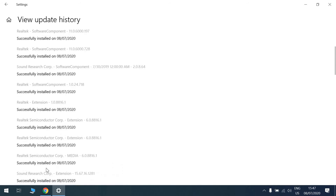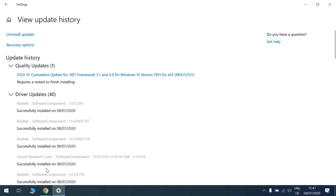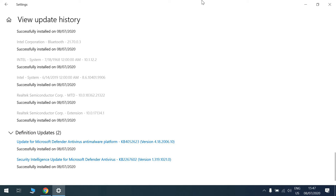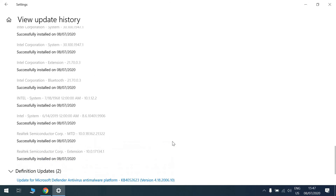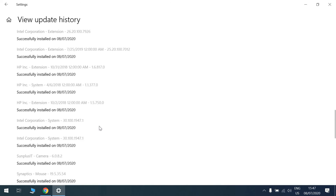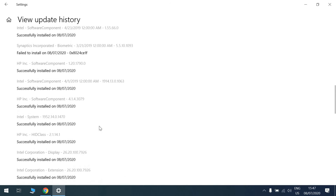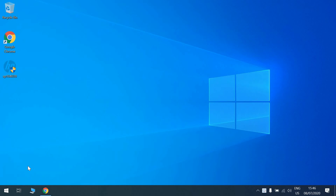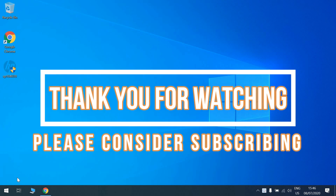Once everything is done, the computer is ready for use. That's how you set up a new computer from scratch when it doesn't come with Windows 10. I didn't buy the computer with Windows 10 because I already have valid license keys from my organization — buying without Windows 10 is cheaper if you already have a license. Please let me know if you have any queries. I hope you liked the video — thank you for watching, please consider subscribing, and I'll see you next time.